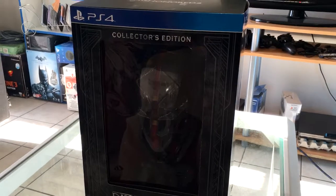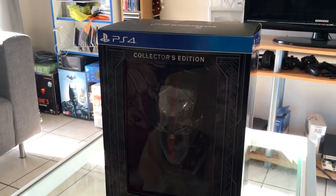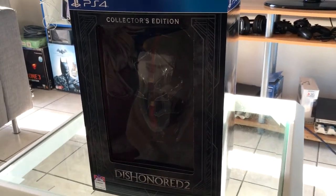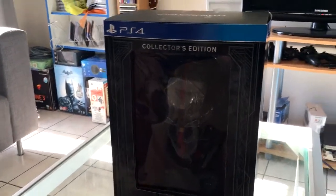I did get the PS4 version because it's the only console I have, and apologies in advance because this might be a little shaky with the camera work. I'm doing this with one hand and I'm trying to be as quick as possible. So let's just have a quick look at the box.